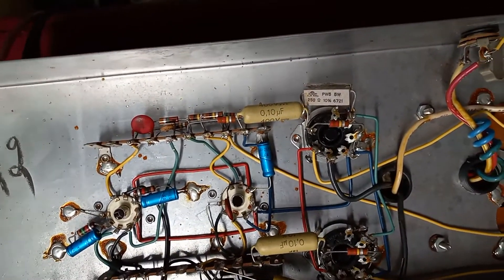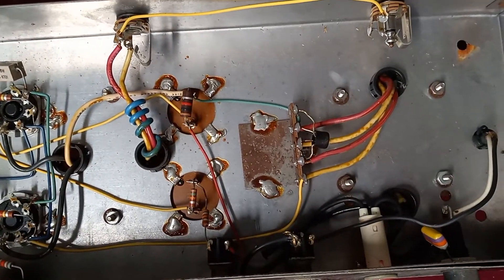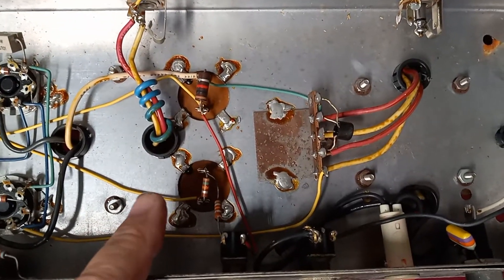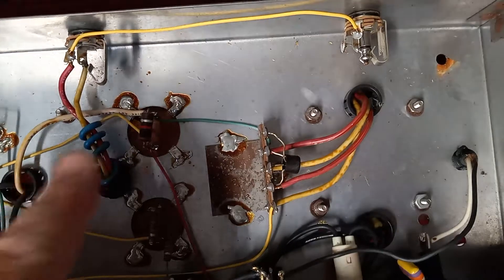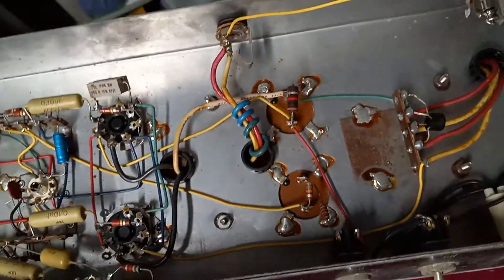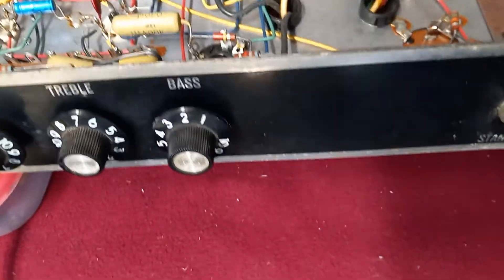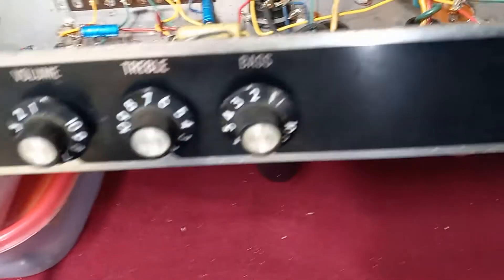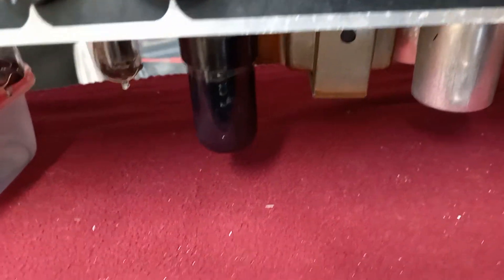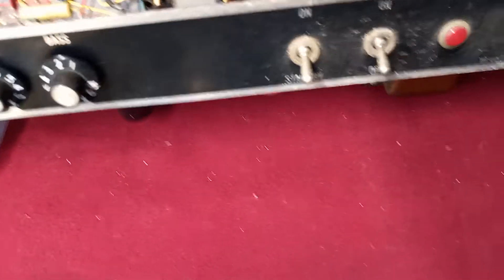As you can see on the insides, this amp is completely original and has really nice components — nice mustard caps that Marshall used. It's in really good shape. I don't think I'm going to change the main filter caps; they're on the underside, a 40 and a 40 microfarad on each side. It has two 6V6s and two 12AX7s. The 6V6s are Russian smoke glass tubes and the two 12AX7s are Tung-Sol, so good quality tubes.